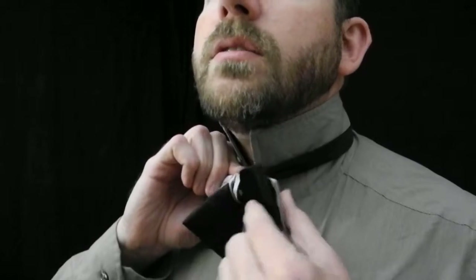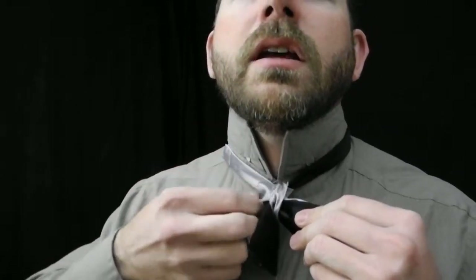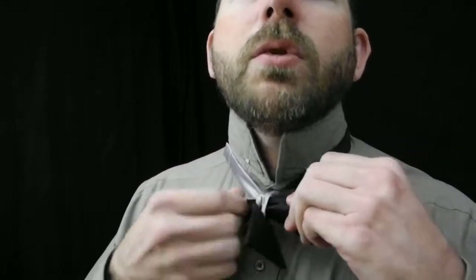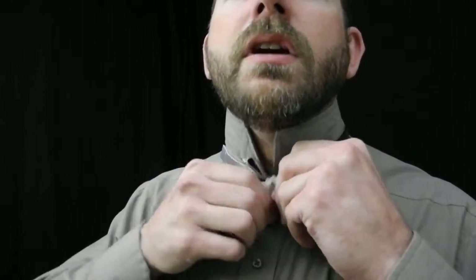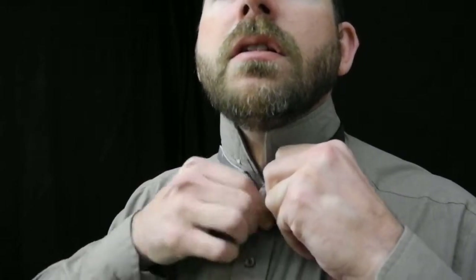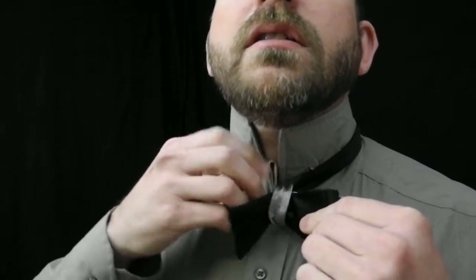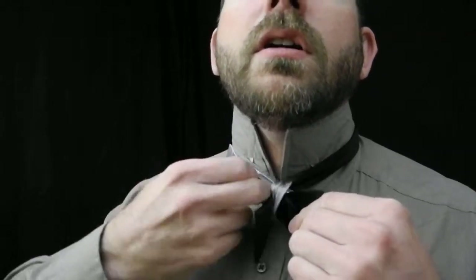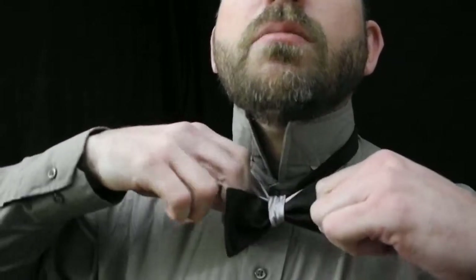Once those two ends are pretty close to lined up, I'm going to hold them tight. And then I can pull on this one just a bit more. Without making it too tight, I'm going to smooth out this crease right here that's happening in the middle. Smooth that down, and holding these sides once again, now I can pull harder on this one. Cinch that up nice and tight — you can see that top pulling in.